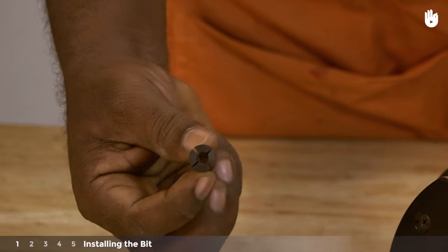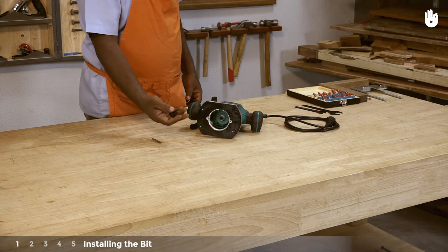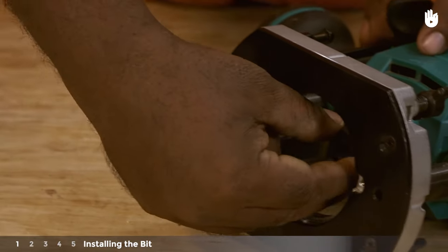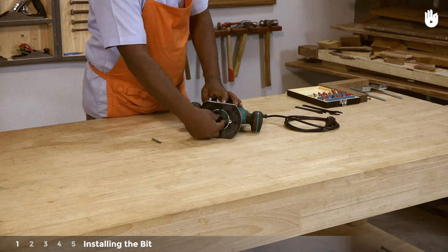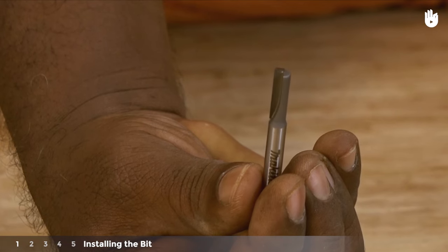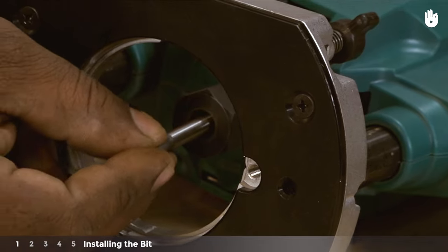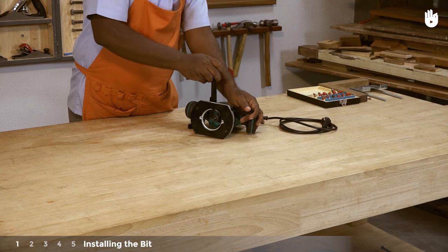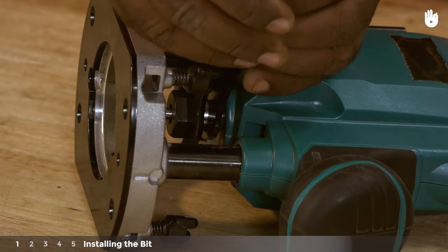Step 1: Installing the bit. Make sure that the openings are clean and free of obstructions. Insert the collet cone into the opening so it falls into position and screw in the collet nut. Insert the bit all the way into the collet cone and tighten the collet nut securely with two wrenches. Ensure that the bit is firmly tightened so that it doesn't work itself loose during use.